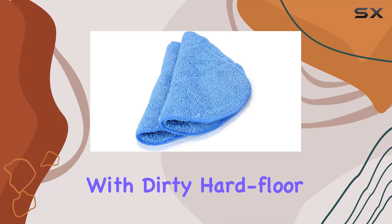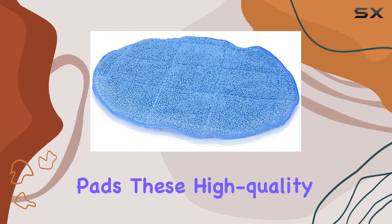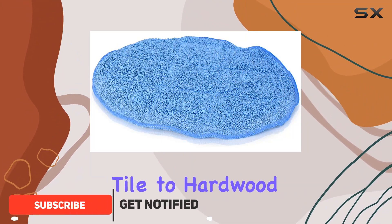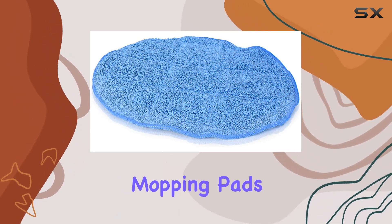Are you tired of struggling with dirty hard floor surfaces? Look no further than the Prolux Core 13-inch mopping pads. These high-quality pads are designed to tackle all types of hard floors, from tile to hardwood and everything in between. Whether you're dealing with spills, stains, or just everyday dirt and grime, these mopping pads have got you covered.